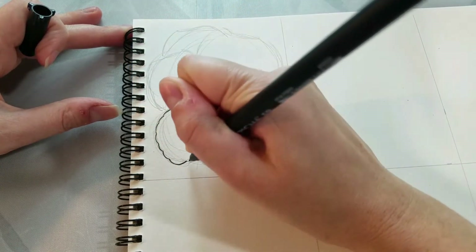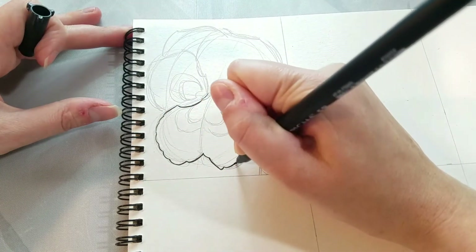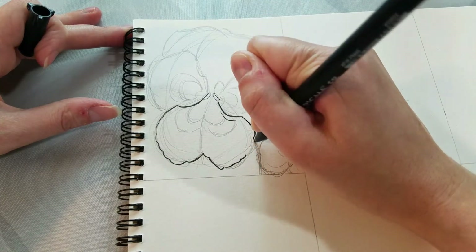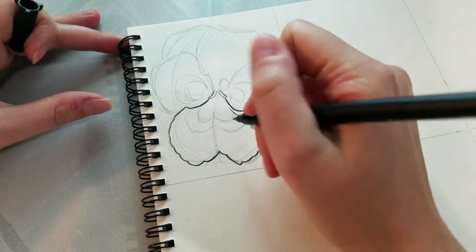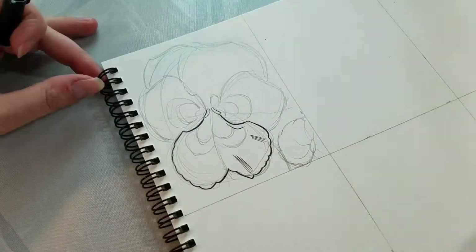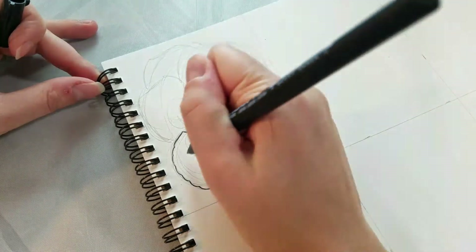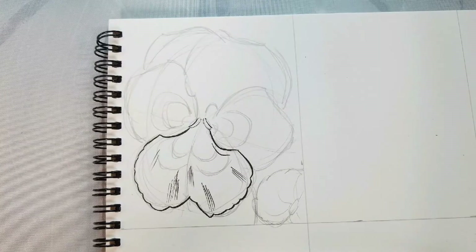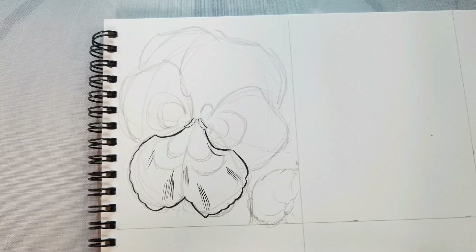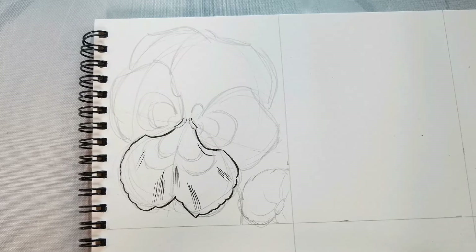Now we're inking that bottom petal that kind of overlaps the two on top of it. I'm using the brush itself, varying my pressure to create a variegated line weight, so we're getting some areas that are much thinner than others. We're also scalloping or adding ruffles to the petal. I'm adding a few lines, a few striations, just to give an indication of the contour on this petal and what direction the petal is moving in. That's our first petal down. We're going to be inking the subsequent petals very similarly to how we inked this one.